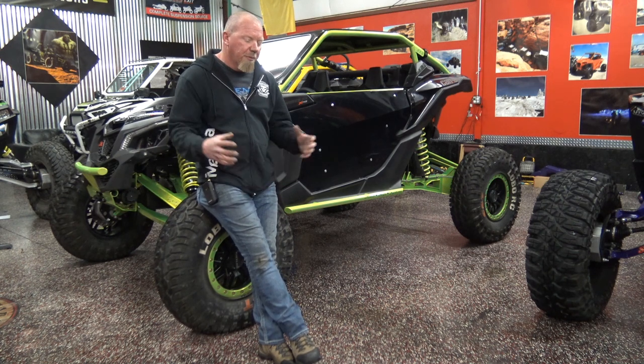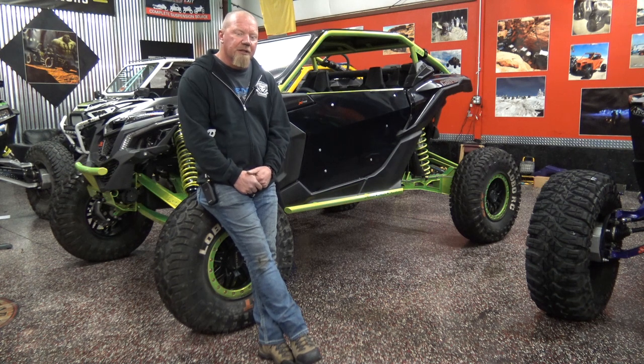Pay attention to the next few videos as we pull these companies together and put some kits together. This is going to be really interesting, a lot of fun, and these cars are going to kick ass.